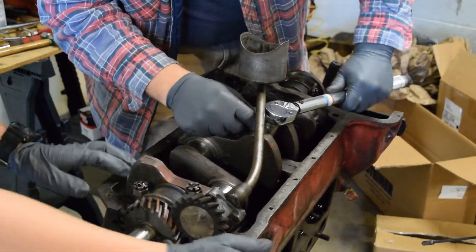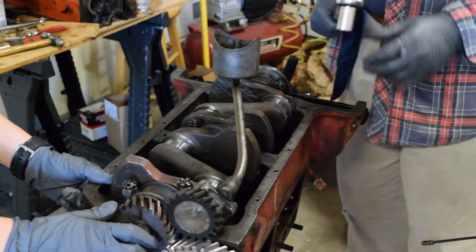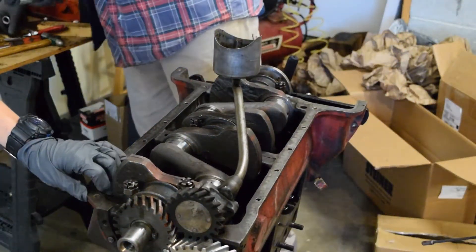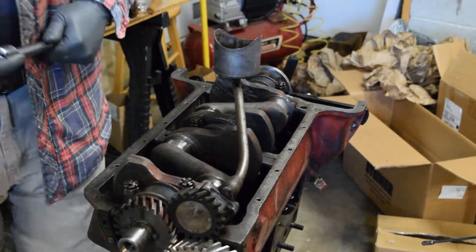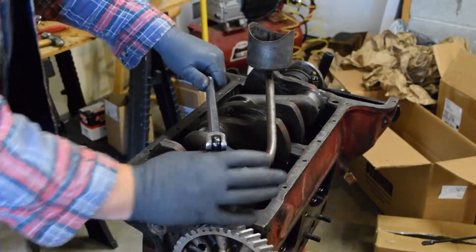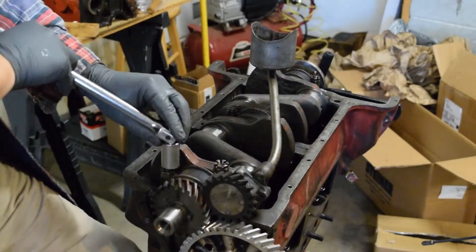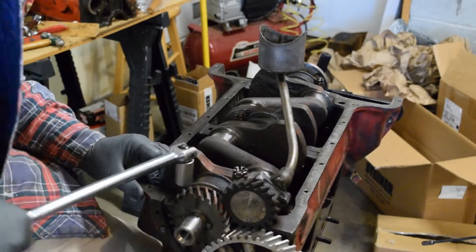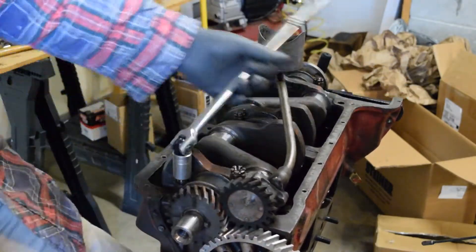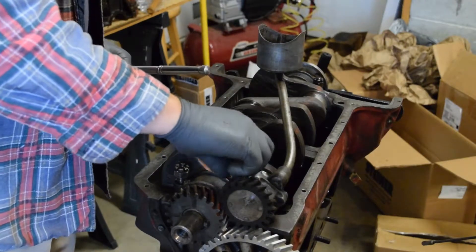Wouldn't you know it, this wouldn't fit. So we actually got to take that off. Hey, you know what? We're still learning here. I guess we should have tightened those other ones down first. It's not going to hurt anything to pull this off — we weren't down to full torque. And even if we had been, it's not the end of the world. Those out there who think this is the end of the world — it's not.